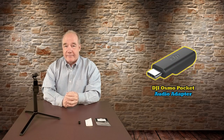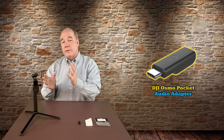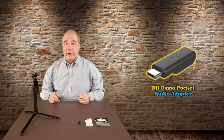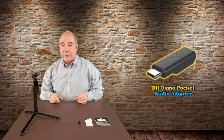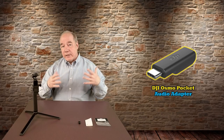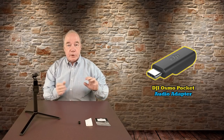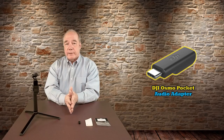Hey there drone fans, Rick here again from Drone Valley. Today's clip is an overview of the brand new audio adapter for the DJI Osmo Pocket. This is the one accessory that everybody's been waiting for, because it allows you to very easily add an external microphone to your Osmo Pocket to improve the audio. Even though the internal microphones do an amazing job of picking up normal audio and knocking down wind noise when outside, having the ability to add a lapel mic or shotgun mic just opens up a lot more possibilities and makes your audio even more professional.